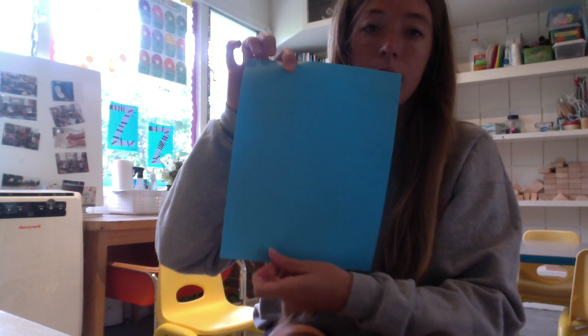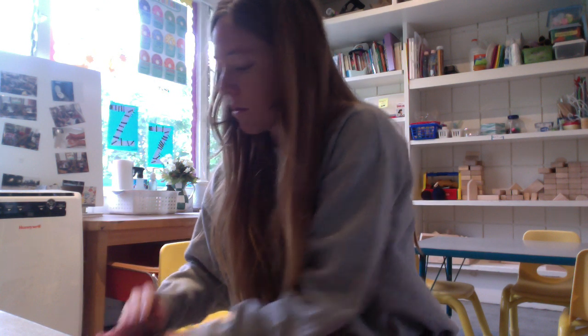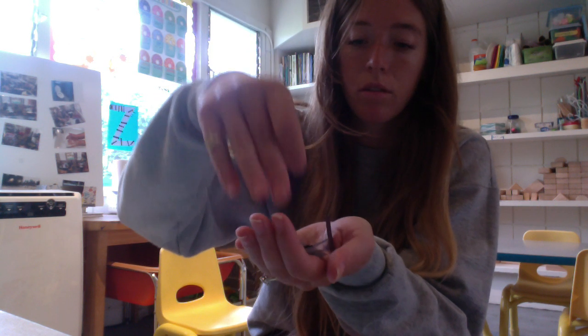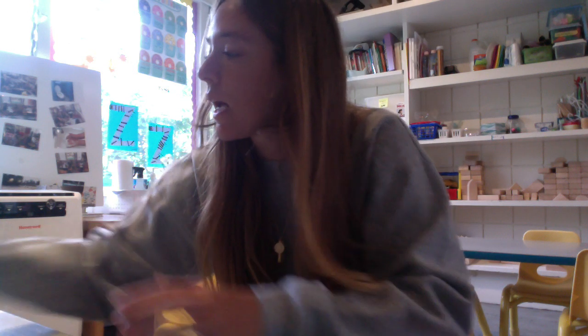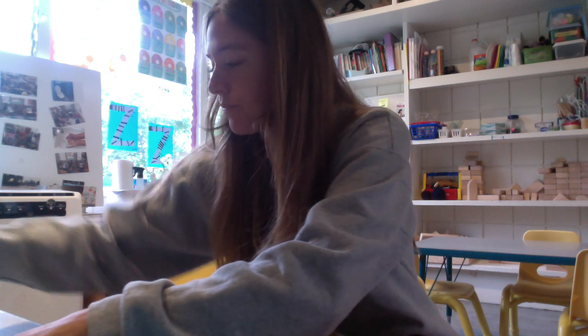You will need a plain piece of paper, any color. I have some scraps here and that's how I'm going to make my letter Z. I have some googly eyes, some black scrap paper that I cut into stripes — or you could always use a marker — and then I'm going to cut my nose out of this. I have my marker, my glue stick, and scissors.